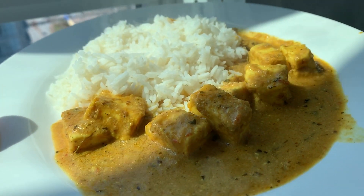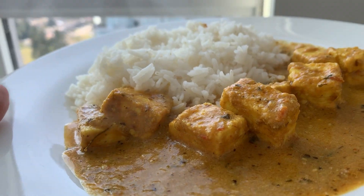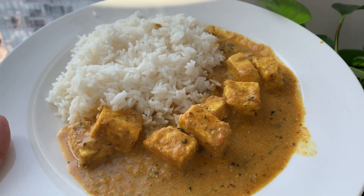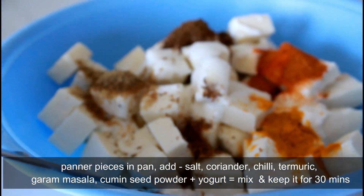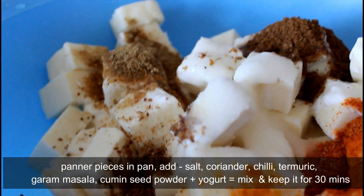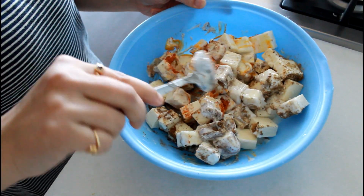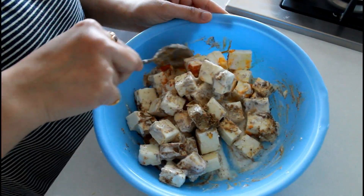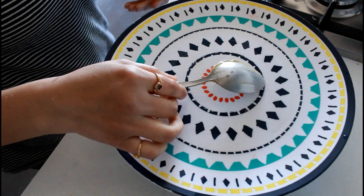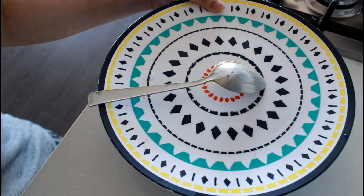For lunch I decided to have white rice with restaurant-style masala paneer, which I tried for the first time in this house, and it turned out super delicious. Take pieces of paneer in a bowl and add garam masala, coriander powder, cumin seed powder, red chili powder, turmeric powder, salt, and yogurt. We are basically marinating the paneer — mix everything really well and keep it aside for 35 to 40 minutes.